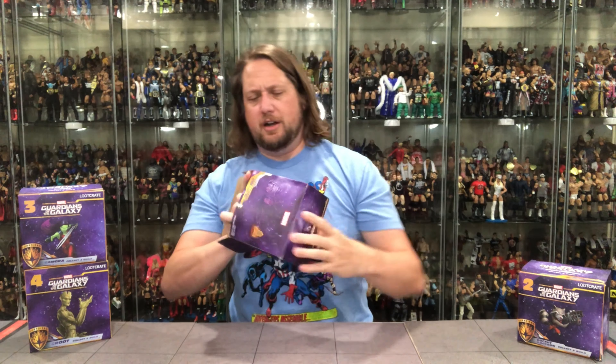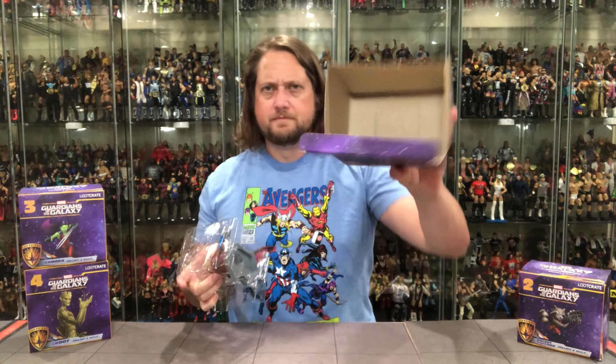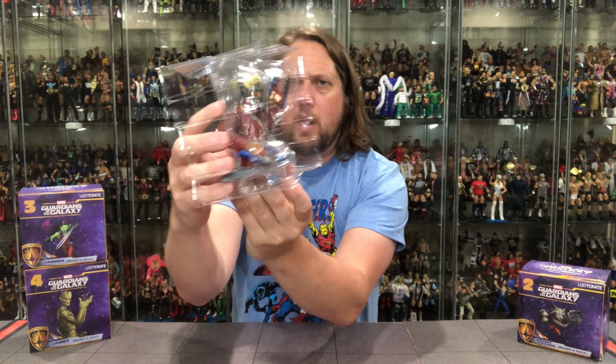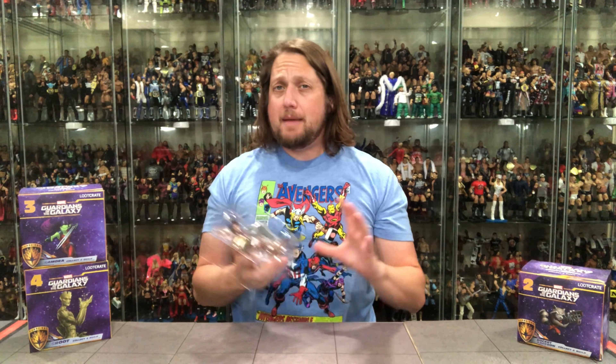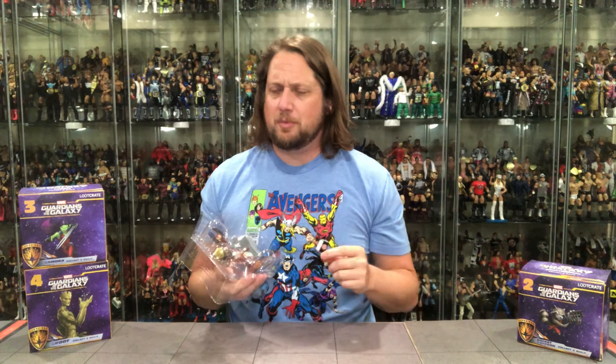We've got a double bubble mailer in here — double bubble. But there it is. And of course you get the plastic prison here, but it's a double plastic prison, so you know this thing is protected very well. And it looks really good.